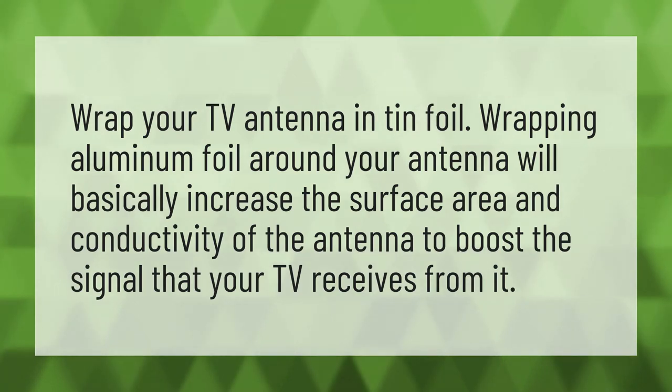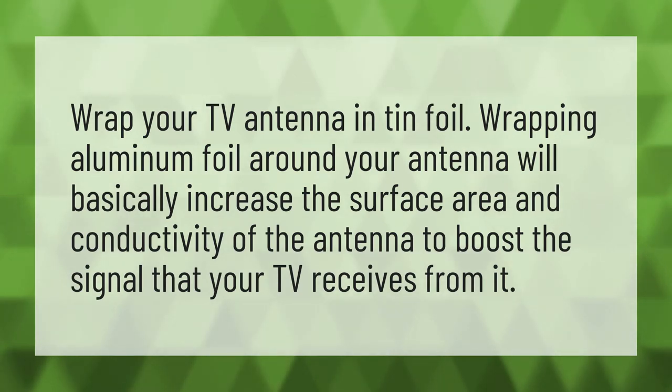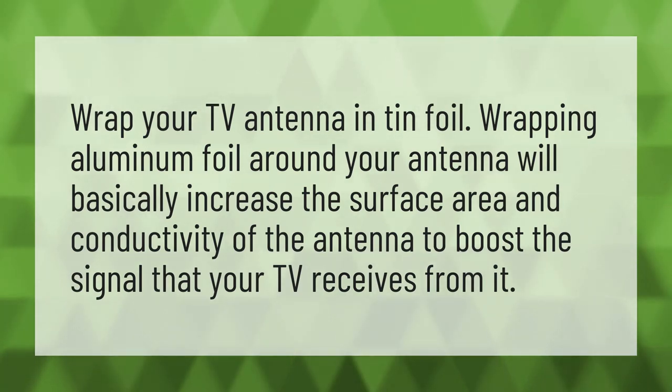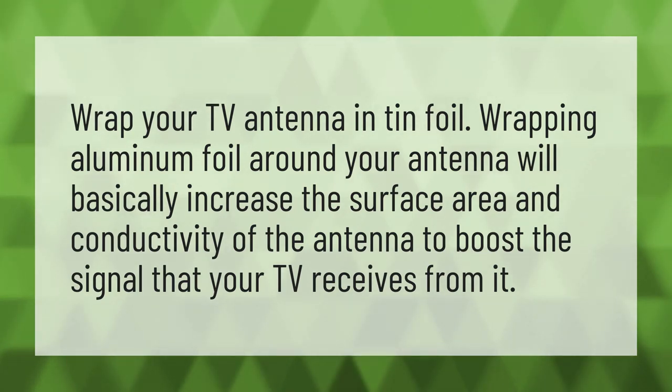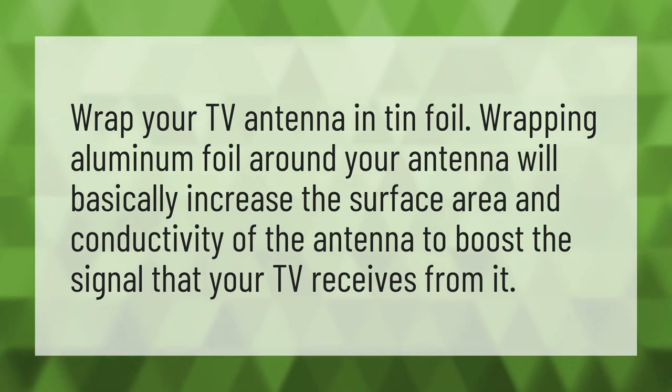Wrap your TV antenna in tin foil. Wrapping aluminum foil around your antenna will basically increase the surface area and conductivity of the antenna to boost the signal that your TV receives from it.